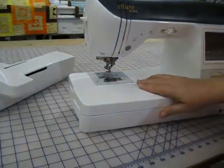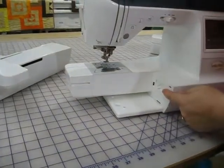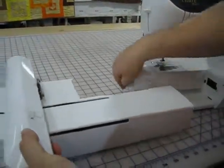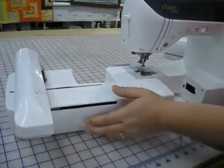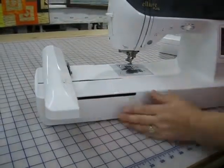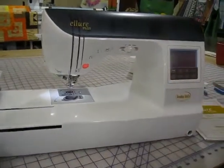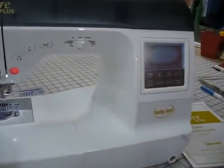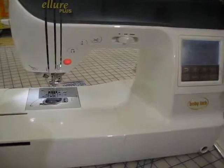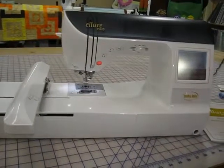I will slide my sewing arm off. I will make sure my door on the inside is open. I will take my embroidery arm and I will butt it up against the arm of the machine, and then I will gently slide it on until it snaps. Now when I turn the machine on, the Baby Lock screen comes up and I will touch the screen. The carriage of the embroidery unit will move, so I will say OK, and it aligns the embroidery arm where it is supposed to be. Now I am ready to embroider.